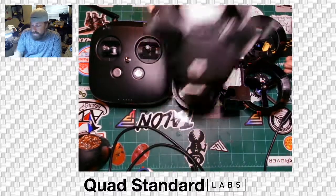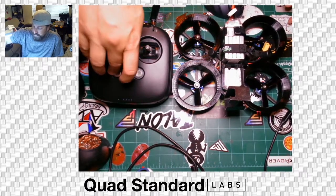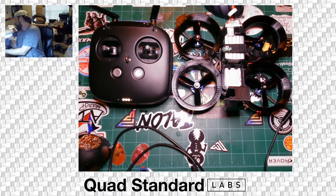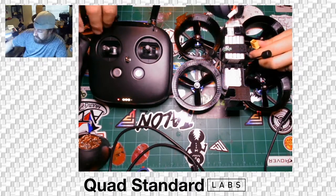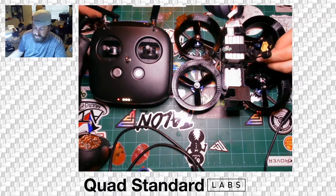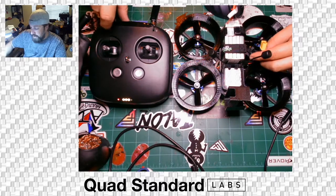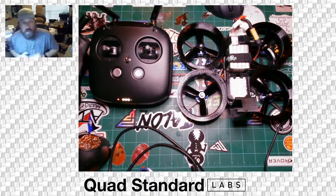You're always going to want to power your radio on first. Then plug the battery into the goggles to get those running. Always check your switches and make sure everything is in the far position, which is usually off. You'll hear the radio beeping because it's not connected yet. Your arm switch is going to be the switch right above your throttle, so make sure it's all the way up, then power the quad on and give it a second.